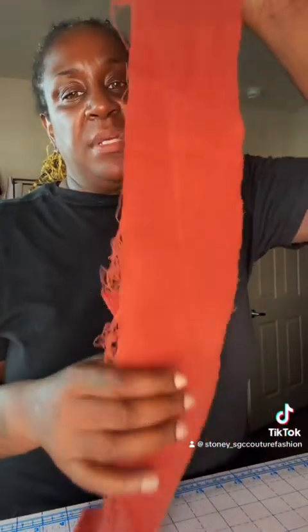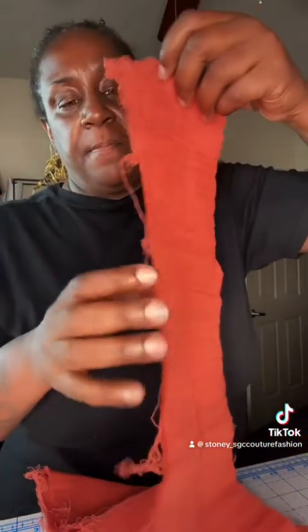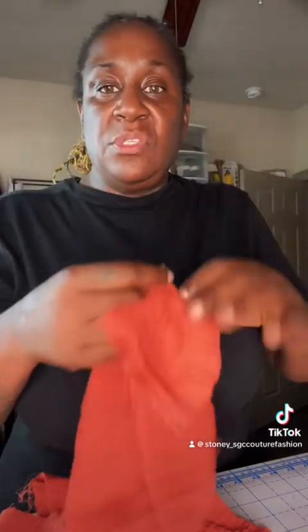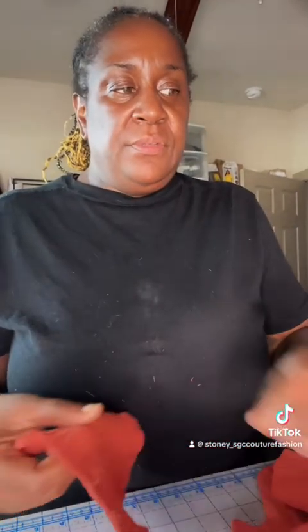This is gauze — this is what gauze looks like. You're going to be able to use it on tops, skirts, dresses, and what do you call those — caftans, you can do caftans with gauze. And that is what gauze looks like.